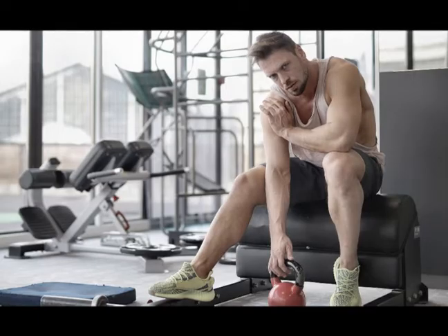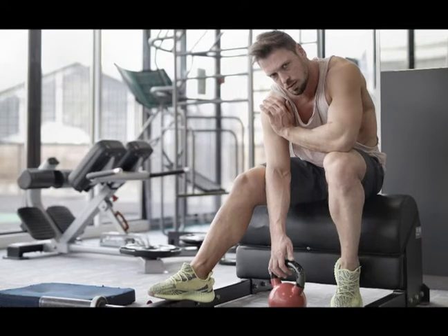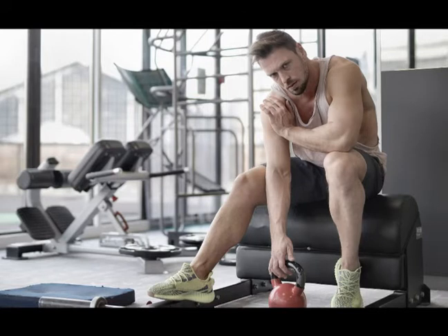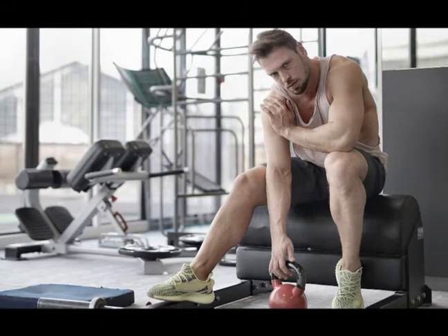Pectoralis minor insertion tendinopathy often has an insidious onset where the pain starts to occur, especially during training or after training, and then it progresses in frequency and in intensity. The pain is often dull and directed right in the pectoralis minor insertion tendon where it inserts at the coracoid process.